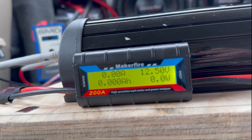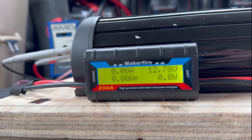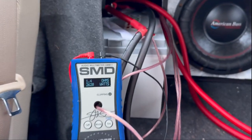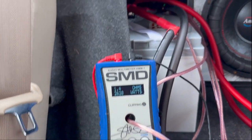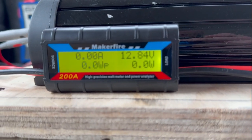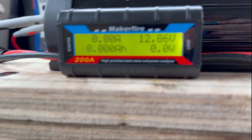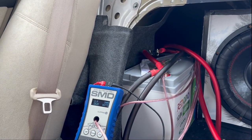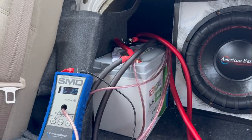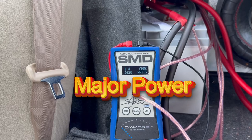We dropped down to 12.26 volts while pushing 2,600 watts — that's crazy. It did not drop below 12 volts, which is really really good. This thing is powerful. I'm going to contact Radodo again and see if they want to send me another battery to review, because this thing produces some serious power.